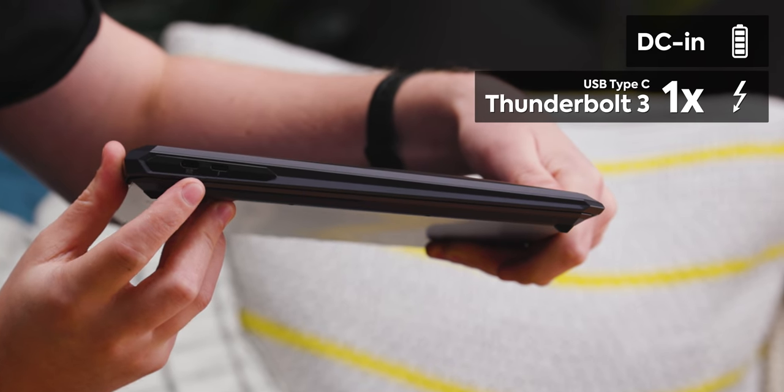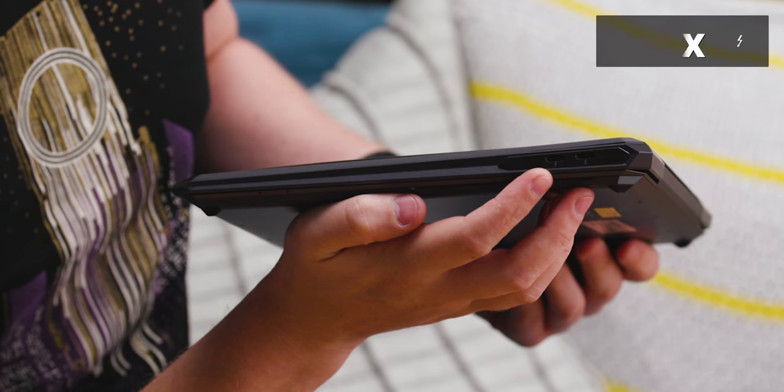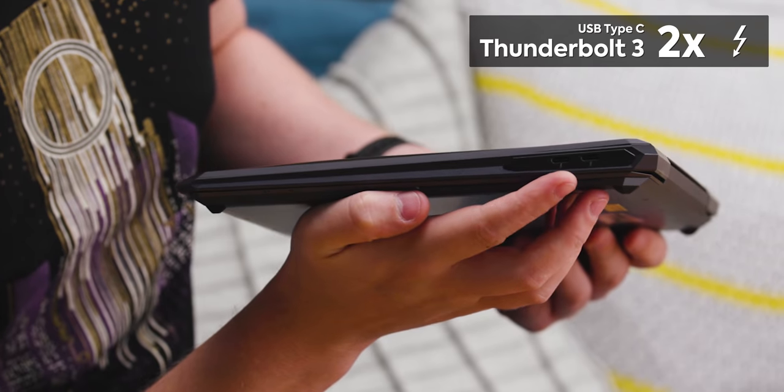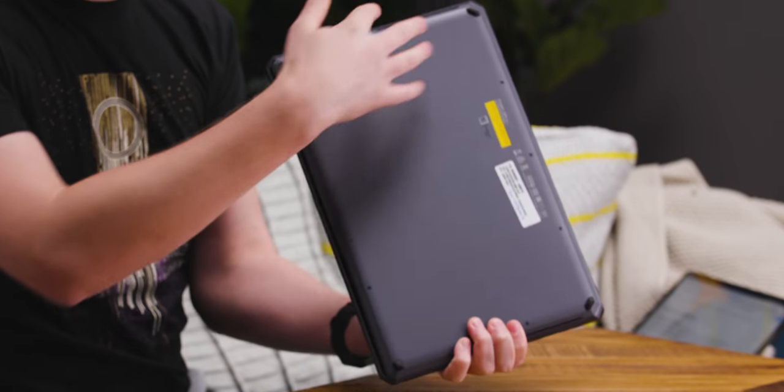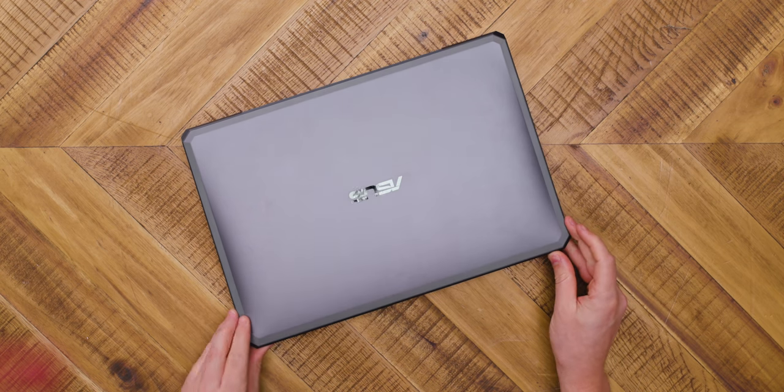For ports, we don't get a whole lot — now I get why they added the adapter. We have DC in, Thunderbolt there, and then two more Thunderbolts on the other side. That's all you get. You guys might be kind of confused looking at it because on the bottom and sides there's no venting, despite this being one of, if not the most powerful laptops on the market.